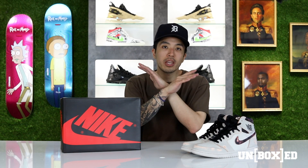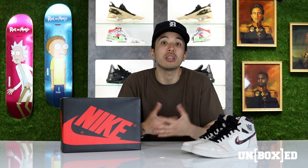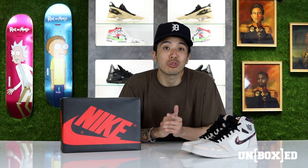Okay guys, that is a wrap. Thank you so much for tuning in to this latest episode of Unboxed. Just as a reminder, the light bone SB Jordan 1 Defiant will be available online and in select store locations. Links to the stores will be listed below in the info section, but other than that my name is Brian and until the next episode I will see you guys next week. Peace.